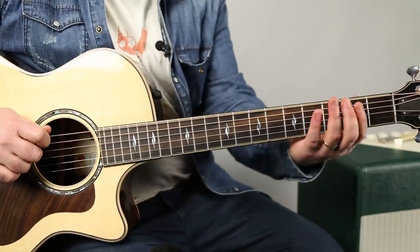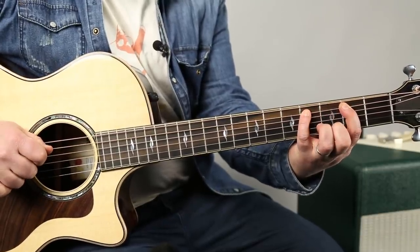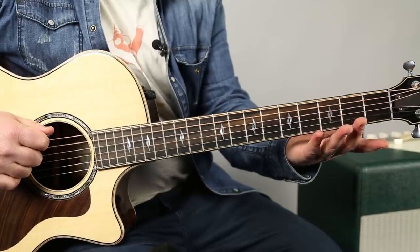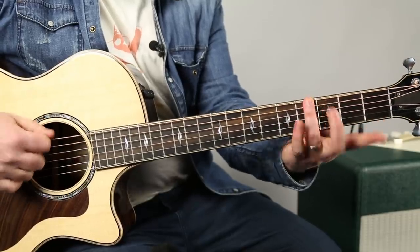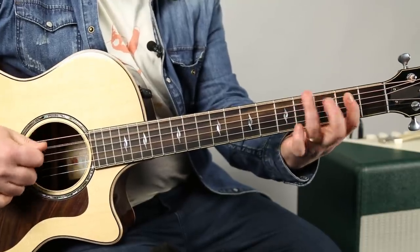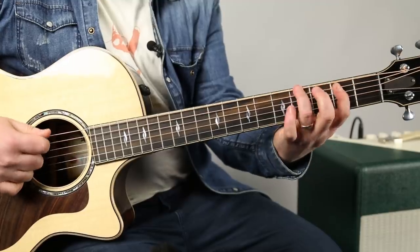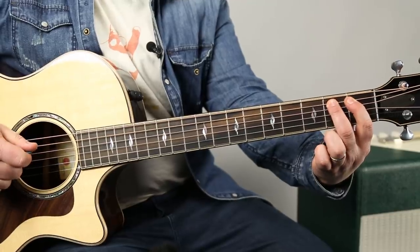Then you've got this great little piece of the major pentatonic. You have open A, then two, four — plus that pull-off. On the way back down, you still want to hammer from three to four.